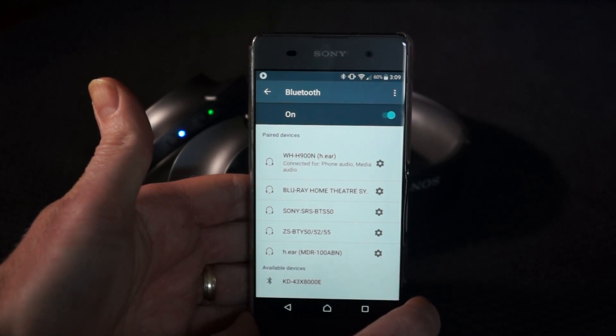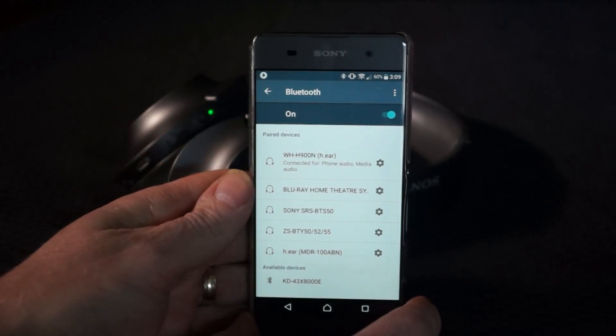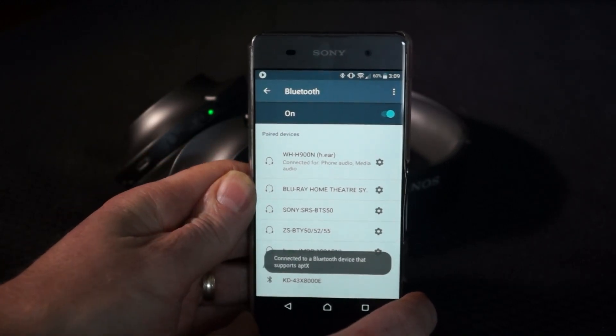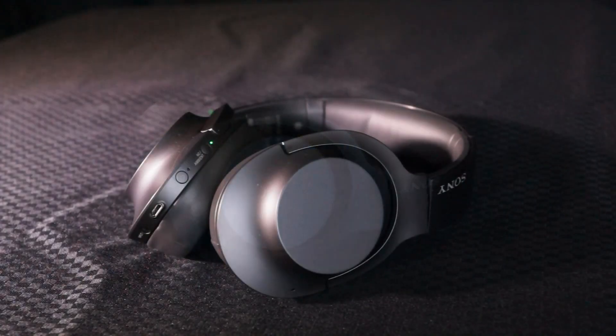That comes up straight away as a paired device, so it's connected on the phone. It will also show on the headphones with a very slow flash of the blue light to indicate that it is now connected.